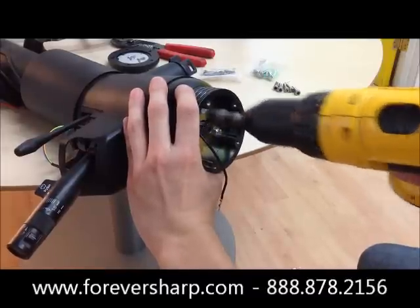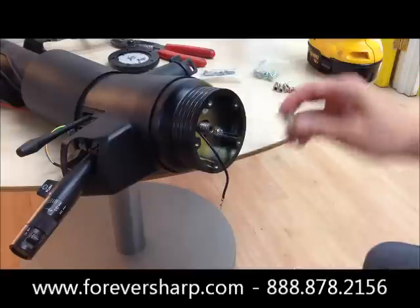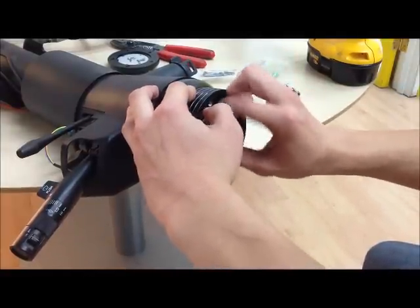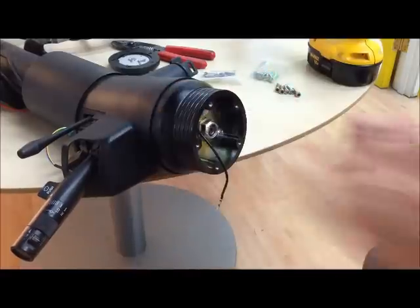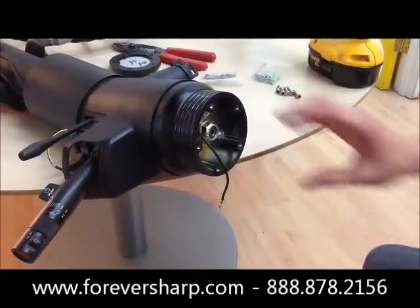Now after all the hex bolts are installed and tight, you want to grab your shaft nut, make sure to install that and make sure that's tight too. After your shaft nut is installed, you want to install the safety or retainer clip from the original steering wheel.